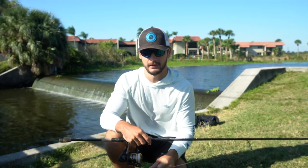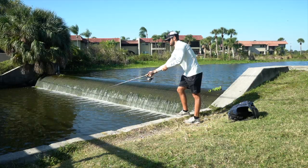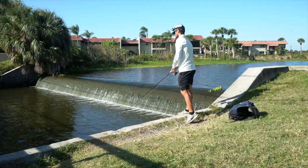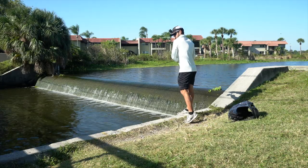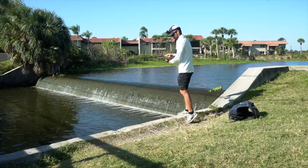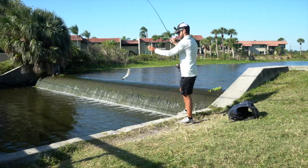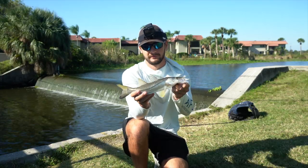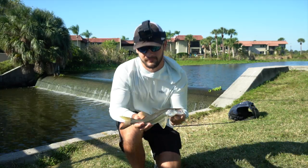Little baby snook right here — this thing is probably like 14 inches. I'll get the quick release on them, but that's a good start.